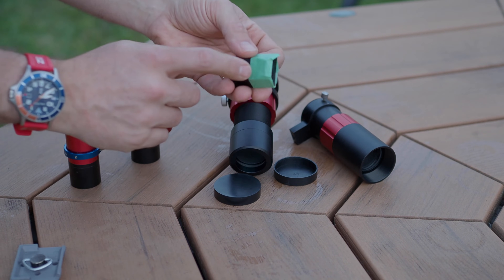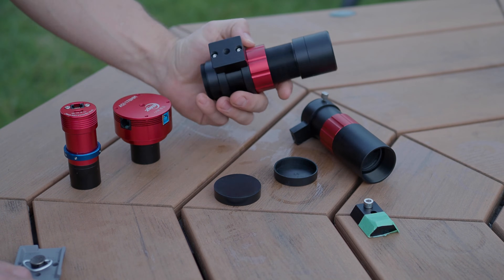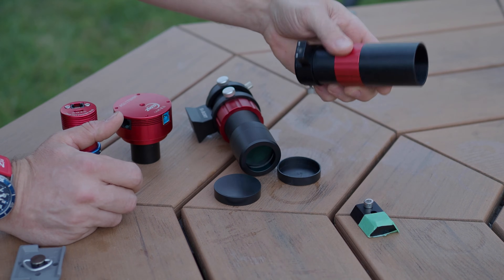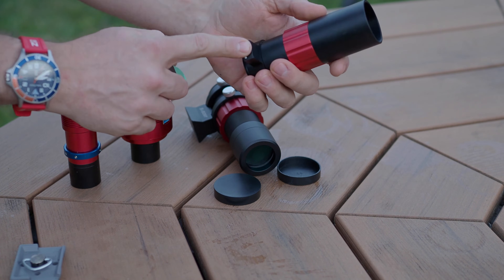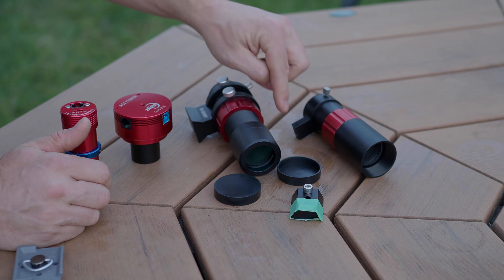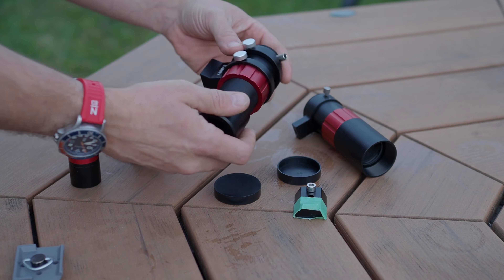If you remove the ZWO foot, keep in mind there are small pins that can be lost — that's why there's tape on mine. Both the ZWO and the Svbony have a quarter-twenty-inch thread at the bottom of the foot. However, the Svbony does not have it accessible on the bottom of the foot directly — you'd need to remove the foot or thread in through the top, which might actually be an advantage if you want that option.